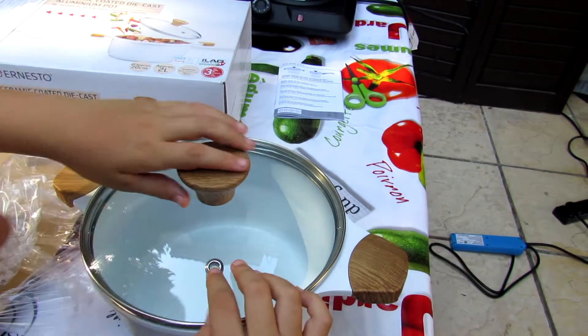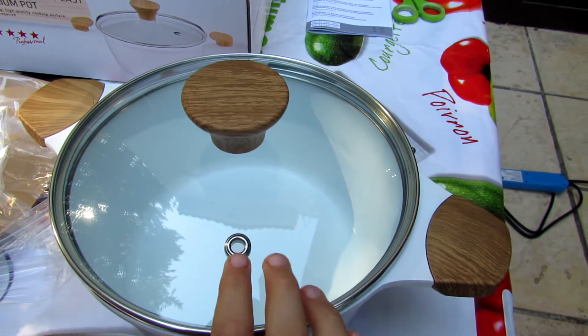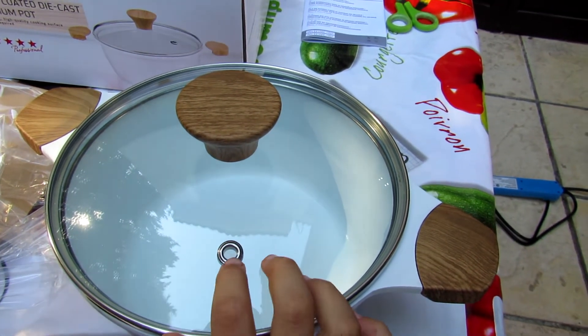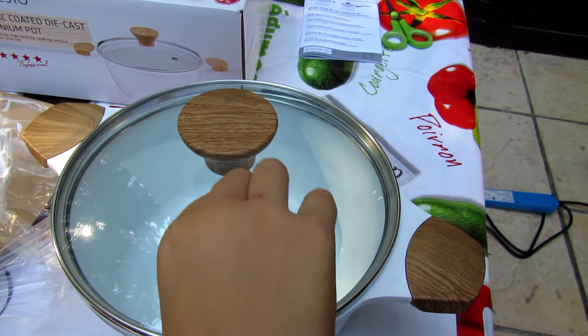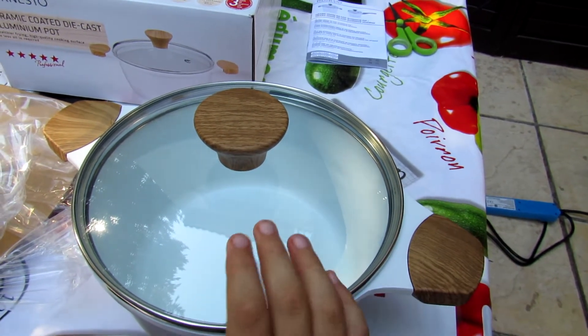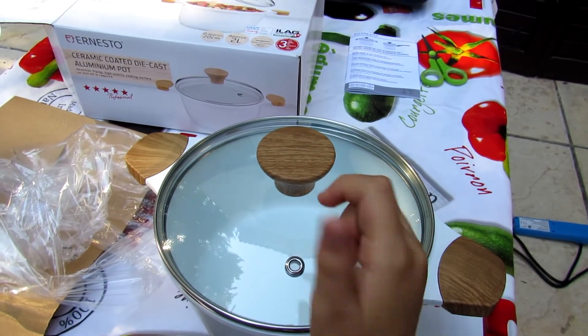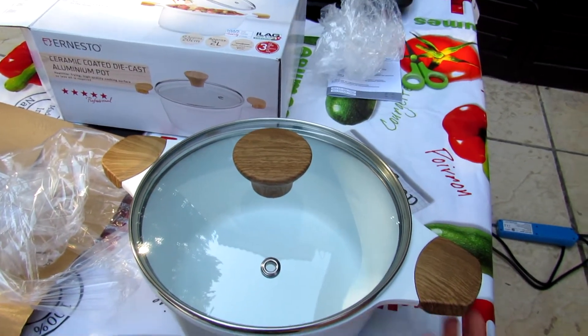And here is a hole in the lid for gas — yes, for when you cook something. Ventilation maybe. Maybe. I don't know.